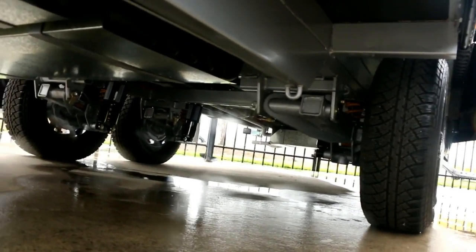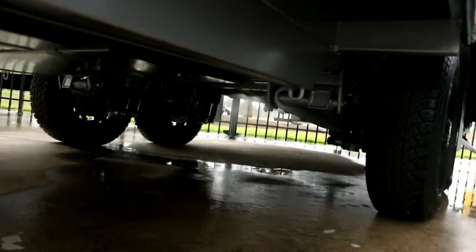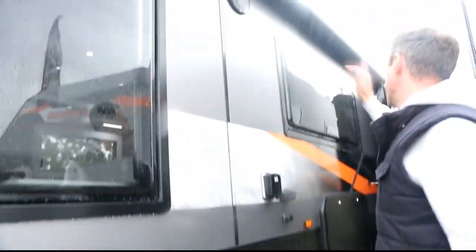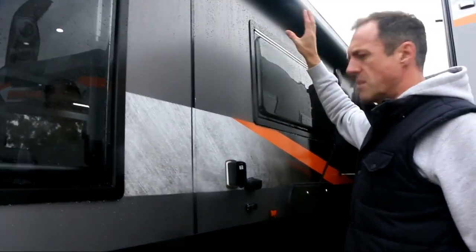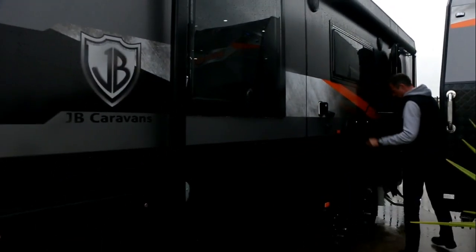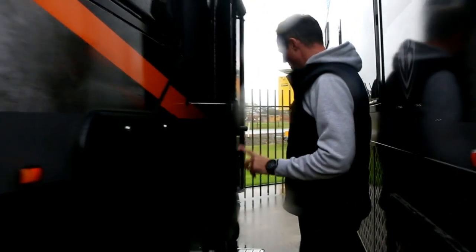You've also got CruiseMaster 3.3 ton independent suspension on this semi off-road van. We've got two LED lights in your awning, external speakers, roll-out awning, front tunnel booth, checker plate, smooth sides, picnic table, two 95 liter water tanks and a gray water tank as well.